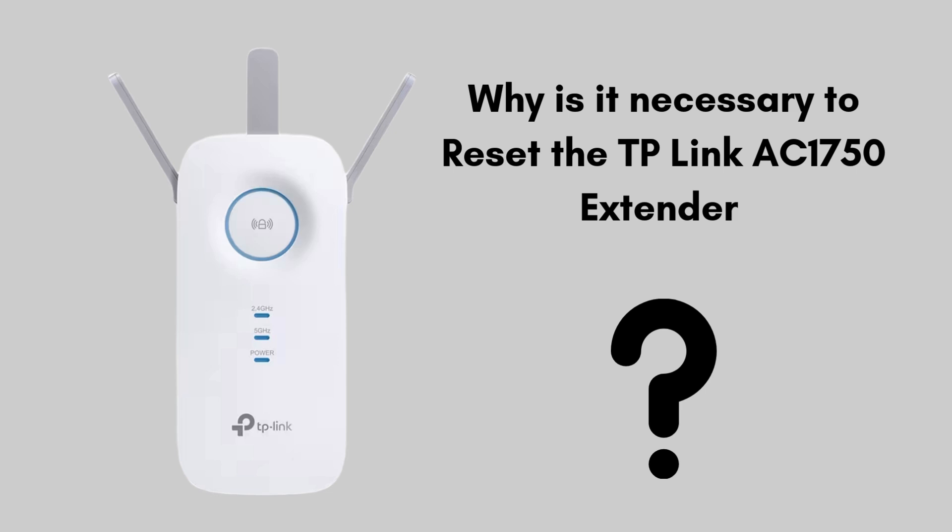Resetting restores the extender to factory settings, fixing bugs and performance issues. This helps in setting it up fresh for better connectivity.